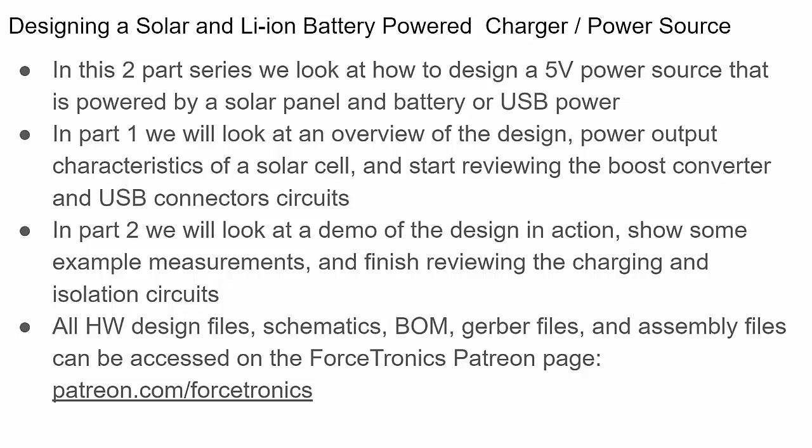In this series we're designing a solar and lithium-ion battery powered charger slash power source, and I say that because this design can be used in two different ways. You could use it as a portable charger to charge your phone or other device outdoors — it has a solar panel and can also be charged from USB. It also has a five volt output, so another way to use it is for powering an outdoor IoT project, with the solar panel charging the battery while the battery powers sensors and a wireless microcontroller.